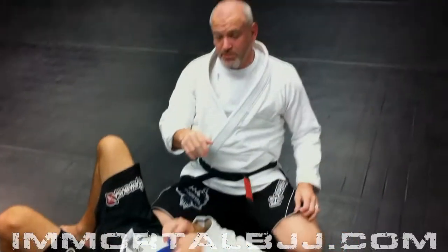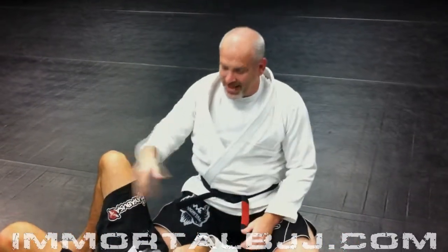What's great about this is I'll get two points for the sweep, and when I land, I am out of his half guard. So I won't have to worry about passing him.